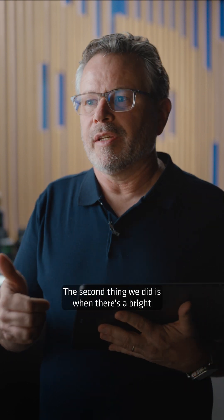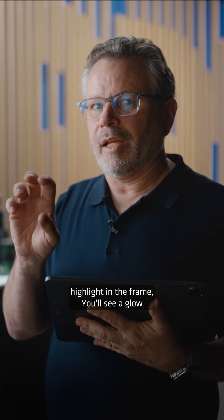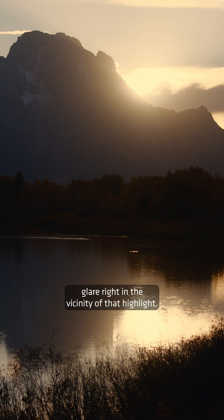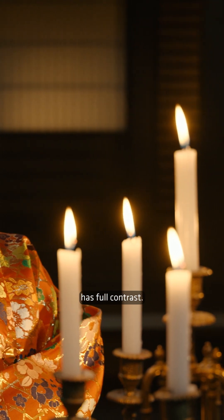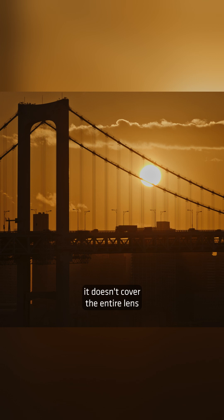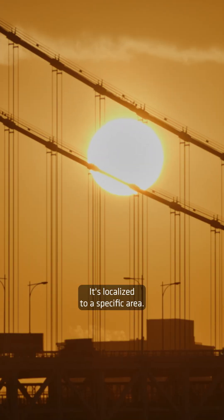The second thing we did is, when there's a bright highlight in the frame, you'll see a glow and a little lifting of the blacks due to veiling glare right in the vicinity of that highlight. But away from that, the rest of the frame has full contrast. So when we do have veiling glare, it doesn't cover the entire lens — it's localized to a specific area.